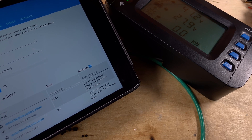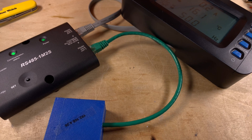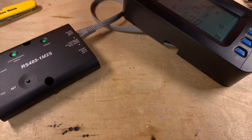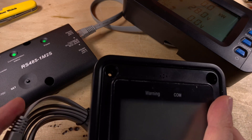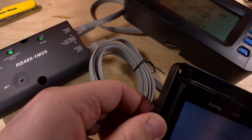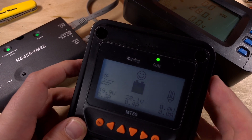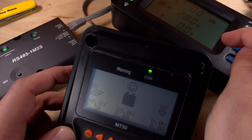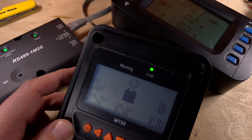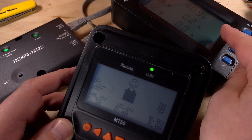While watching the data come in and out, I started thinking about what else you could do here. Let's disconnect the usual monitoring solution and instead connect the MT50 alongside the MT75. Plugging it in — it's booting up, showing the information, and working fine. The MT75 is connecting to both the inverter and the solar charge controller, while the MT50 only connects to the solar charge controller.